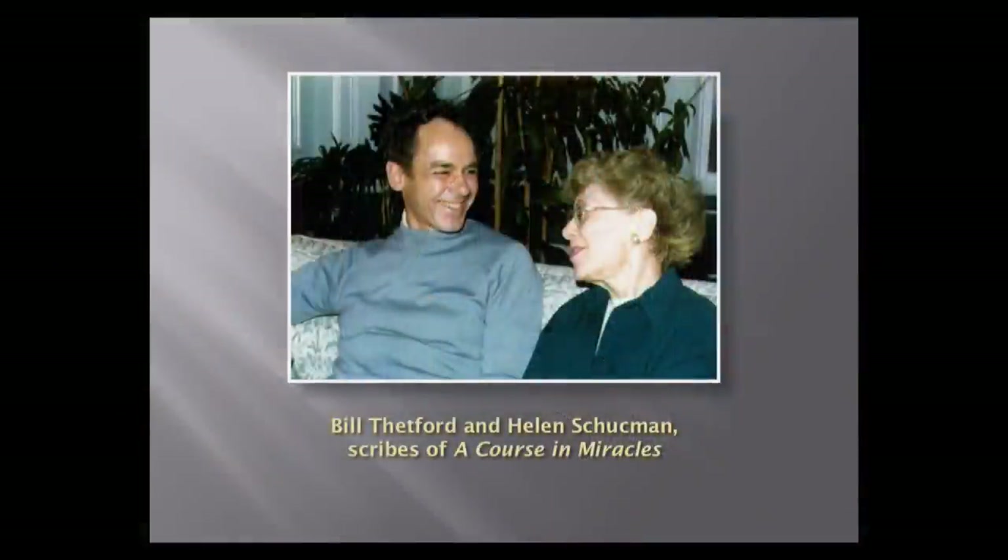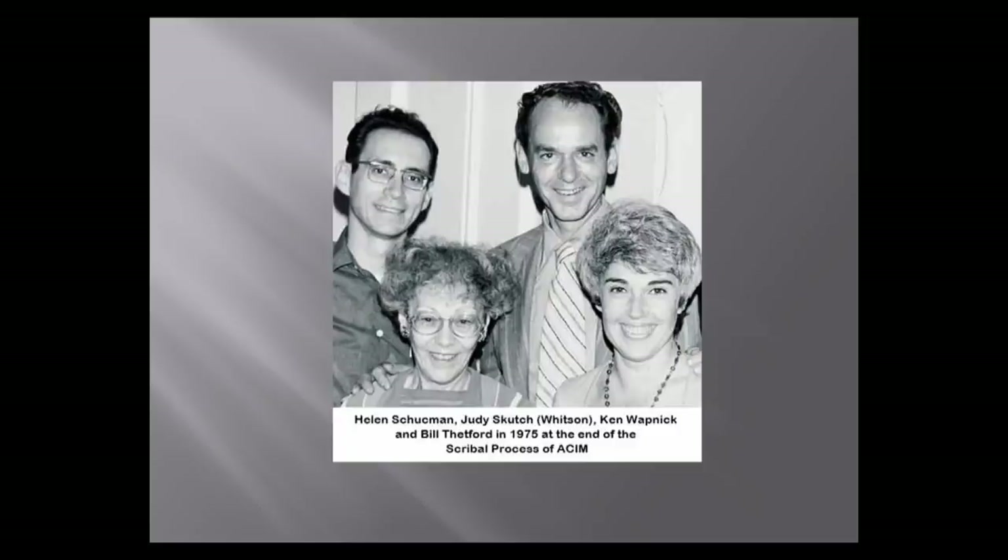For a long time they did not circulate it. Around 1972 or 1973 they started to put it all together. Here's another picture of them. This is Helen; this is Bill. This is Kenneth Wapnick, who served as a kind of editor for it. And Judy Skutch, who supported and promoted it. Helen died in 1981; Bill died in 1988. Ken Wapnick died a couple of years ago, and Judy is still alive, though very old.